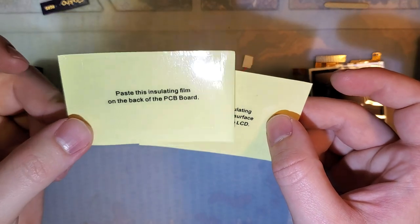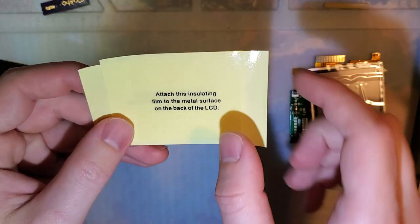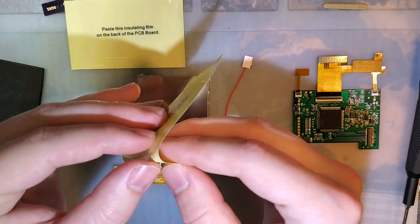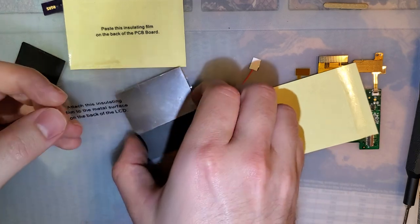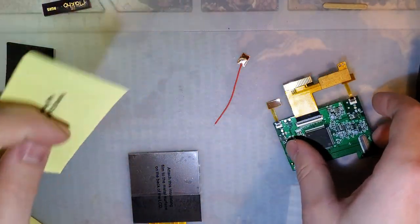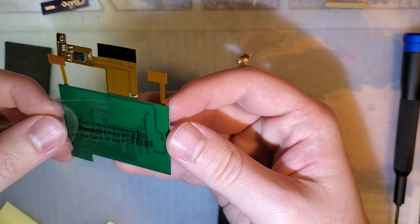It also comes with two plastic insulating films. One says to paste on the back of the PCB board, and the other says to attach to the metal surface on the back of the LCD. So instead of being pre-applied like on some other branded kits, you take these and stick them down to provide insulation. I don't think it's strictly necessary to do the one on the PCB since it should be insulated from the factory, but better safe than sorry.